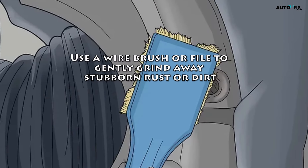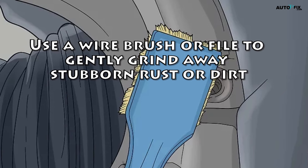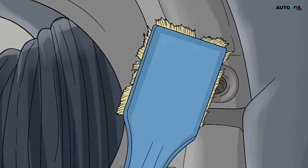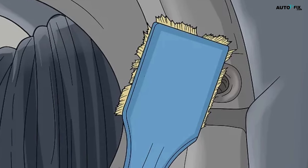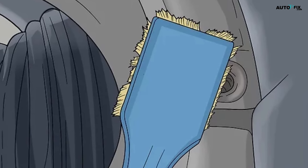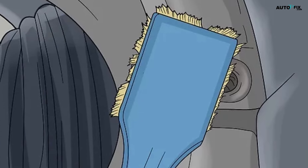Use a wire brush or file to gently grind away stubborn rust or dirt. Be careful if you do choose to do this, as excessive cleaning could damage the sensor. Don't use a lot of pressure. Instead, go over the specific section repeatedly with a light touch until it comes clean.